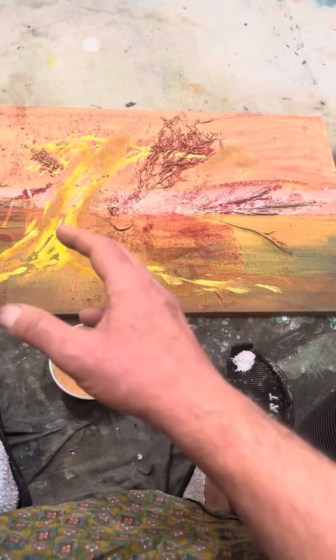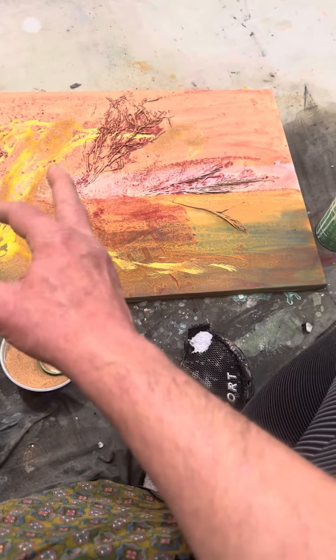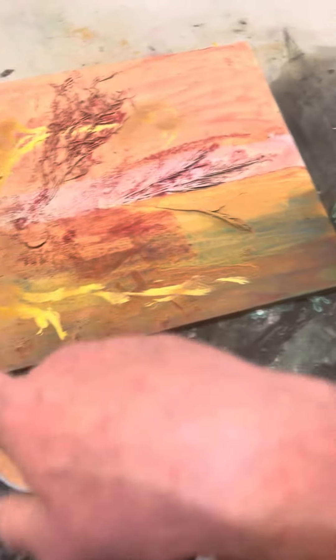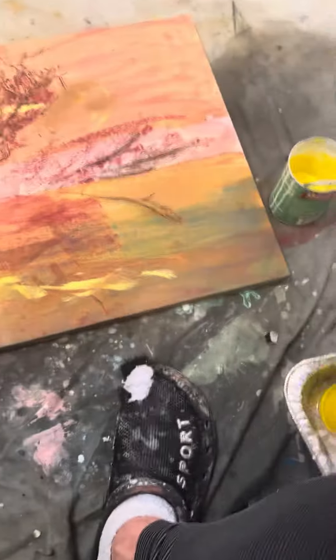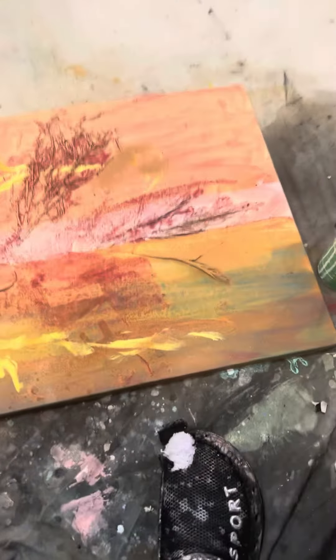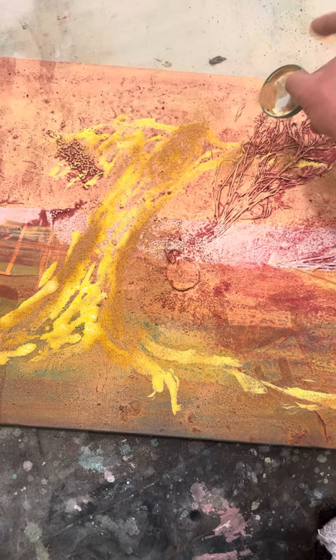After it dries, the sand is going to grab on wherever. I am probably going to review it and try another layer, preferably with the same color, to keep the idea of the substance of Gaia. I think I need to throw a little more where the grass is — very gentle, very slowly.